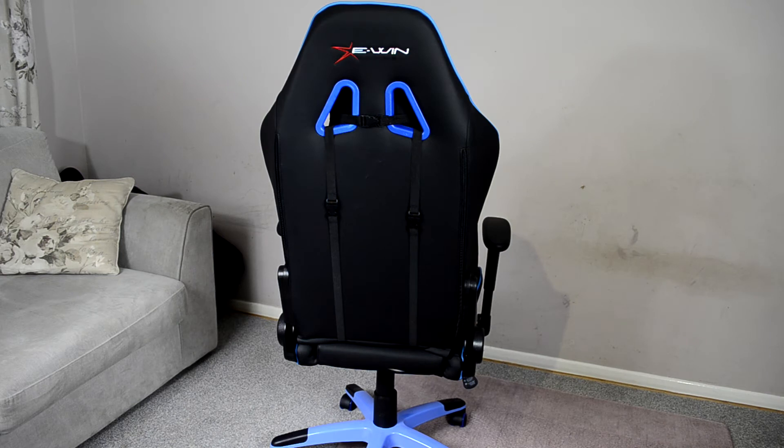Taking a look at the back side of the chair, we can see the E-Win Racing logo up towards the top. You can also see the two plastic cutouts where the headrest pillow is strapped behind — you can just unclip it and take that right off. The same goes for the lumbar pillow; there are two straps on either side with two clips. You just unclip them and that's that. Really easy to do, and if you're not a fan of the pillows, they do come off, which is nice.